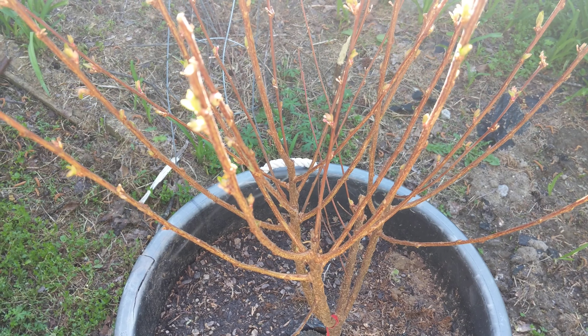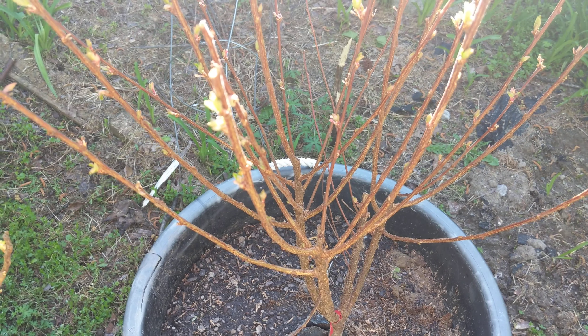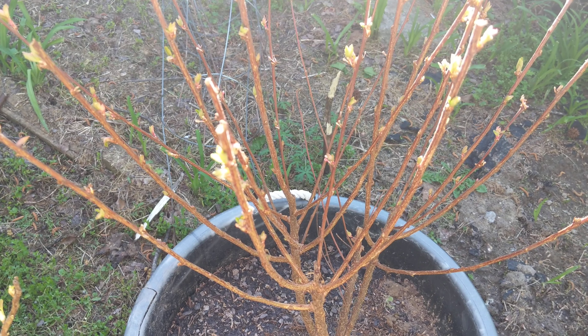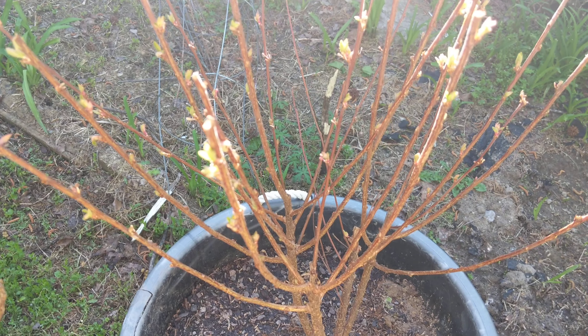An update on the black currant and the Nanking cherry. I've looked online and some people say you need a pollinator, you need two of these to cross-pollinate, and some people say you don't. I think some will self-pollinate and others won't, or if they do self-pollinate you won't get as much of a yield of fruit.